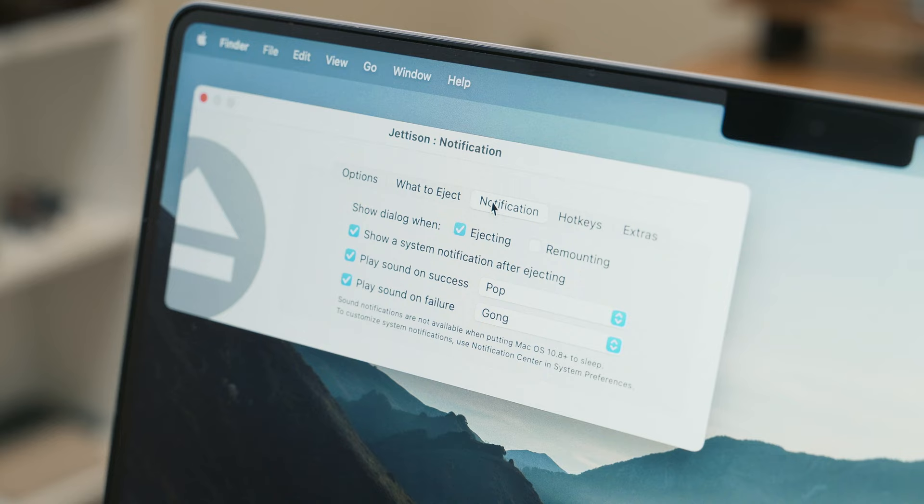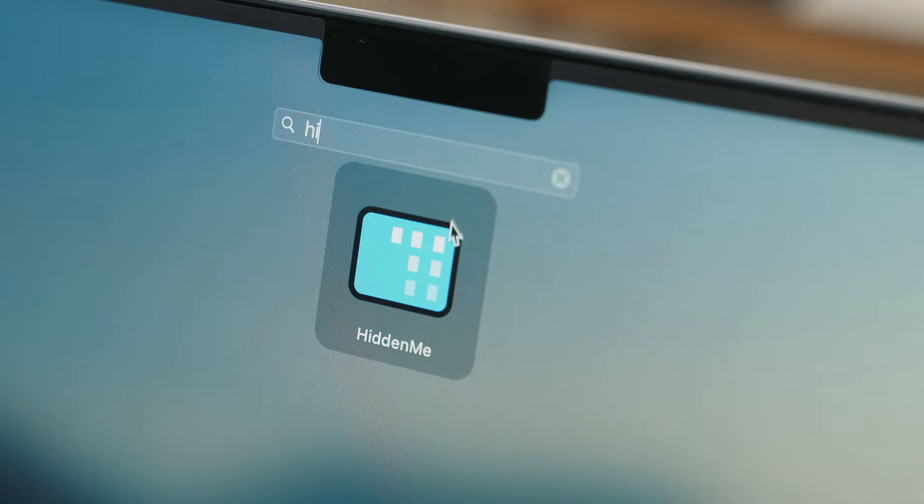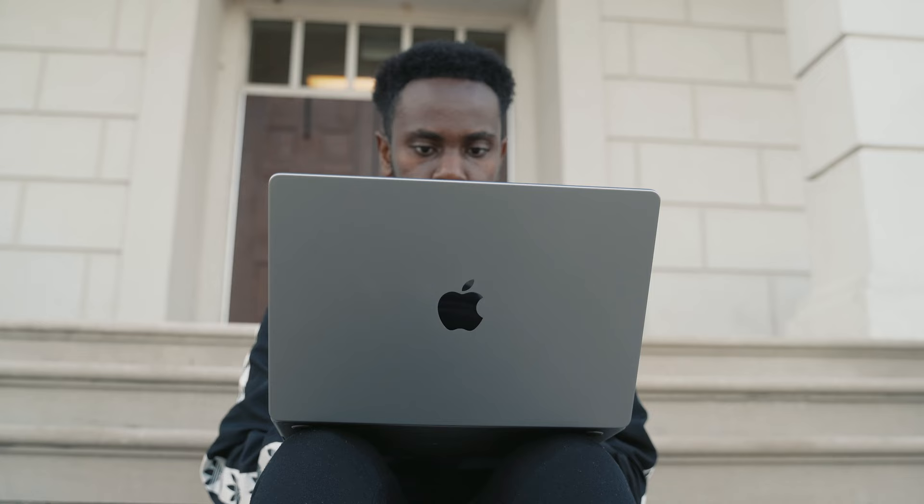Jettison is a recent find from the Mac App Store that allows you to eject external devices when you put your computer to sleep, shut it down, or restart it. If you're a creative who uses a lot of external devices such as a hard drive, SSD, or SD card, this is very useful — you can just close the lid and it ejects everything at once. Hitmii is a tool for everyone who hates a cluttered desktop. By pressing one button it can literally make everything disappear, giving you a really clean-looking desktop — great for screen B-roll or whenever you just want a clean look.